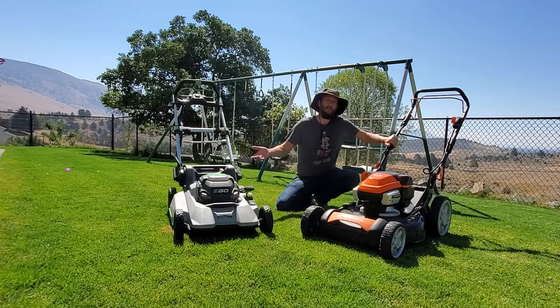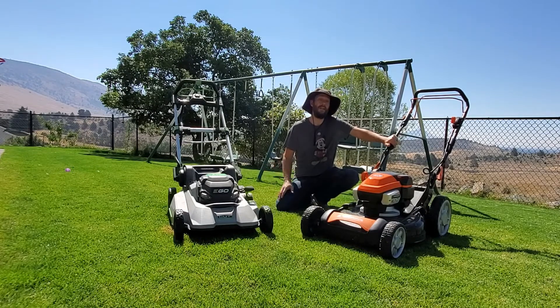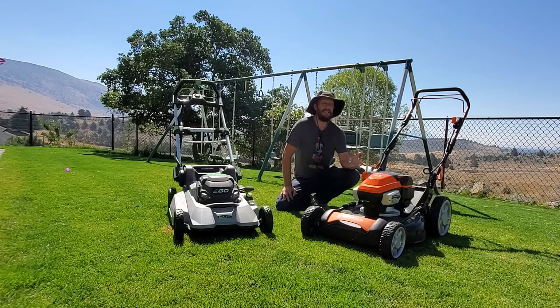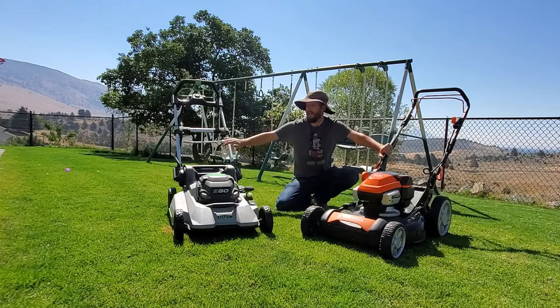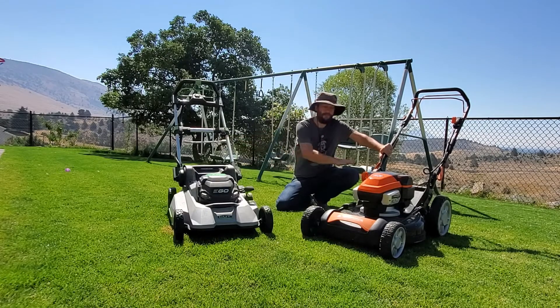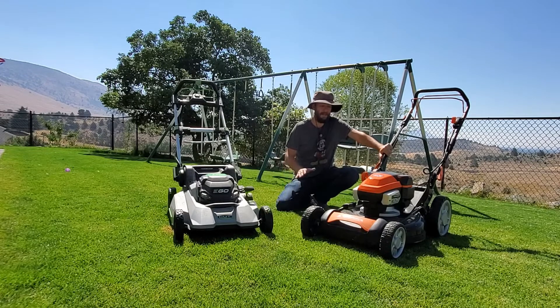If your grass has grown just a little bit, the Yardforce is still operating at around 3,000 RPM — there's not enough drag on the blade to slow it down. With only one blade spinning faster, it's going to cut a little bit better. From my experience the EGO still mulches slightly better because of its two blades, but the Yardforce mulches pretty well because the blade is wider and spinning faster, meaning the blade tip speed is higher, so it cuts quicker and mulches good.